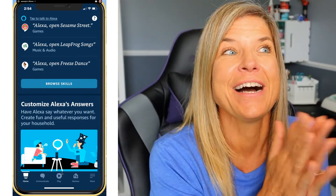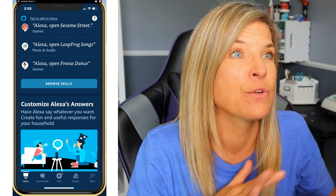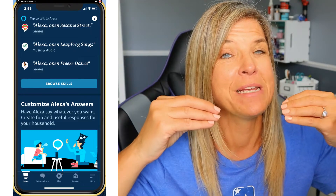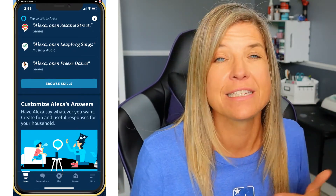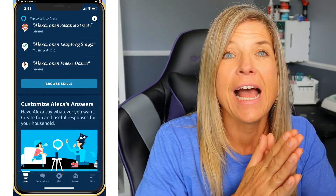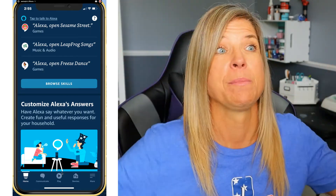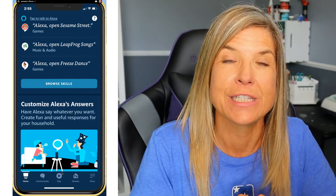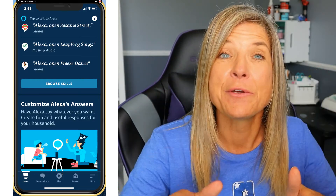That concludes our complete setup of the Amazon Echo Dot. If you have any questions or ran into anything, leave them in the comments below. From here, this series will walk through all the different things you can do with Amazon Echo devices — including video chatting with the Echo Show — to help keep seniors connected and combat loneliness.